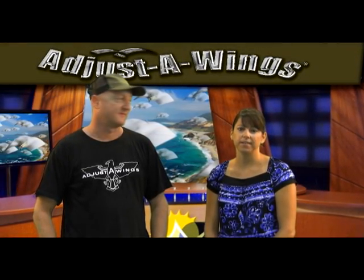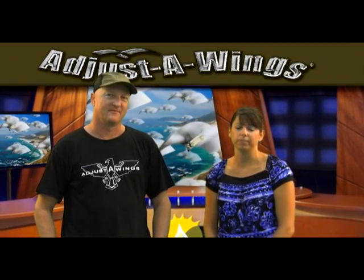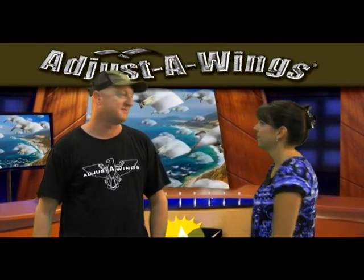Hi, I'm Dina from Sunlight Supply. I would like to introduce you to Paul Kronk, the designer of the Adjuster Wing from Australia. Hi Dina, let's go check out these wings.